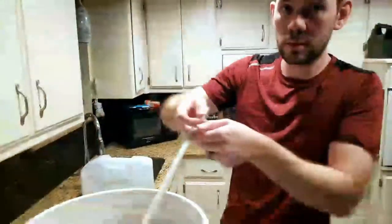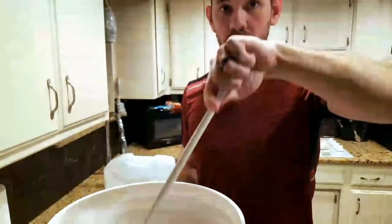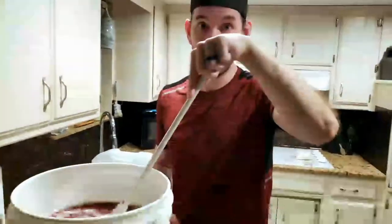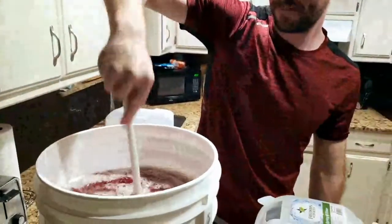One thing you've got to constantly watch out for is headspace. When fermentation kicks off, especially with fruit and yeast nutrient, this is probably going to take off like a bat out of hell. For that specific reason, this will be kept in our shower - nowhere near carpet or anything that could possibly get stained - because if there isn't enough headspace, it could explode.